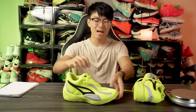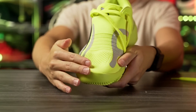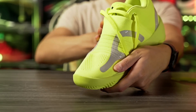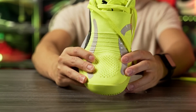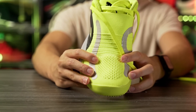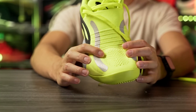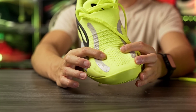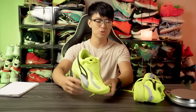Moving on to the material — we have an engineered knit that's pretty much like a shroud that goes over the entire shoe. It's such a nice feeling knit and the quality is absolutely amazing. For $125 this is great quality material, and they're also giving us full-length Nitro foam. I love what they're doing here with this shoe.